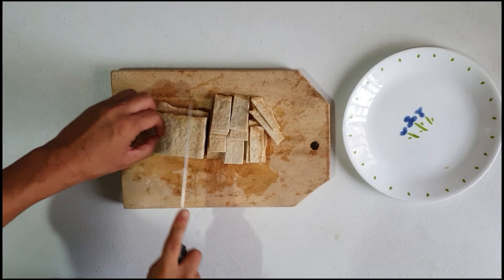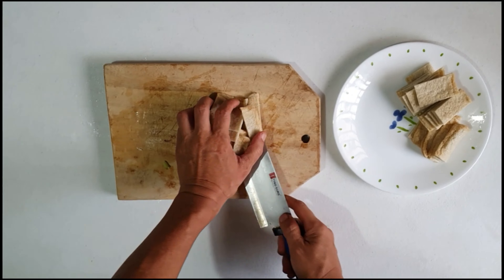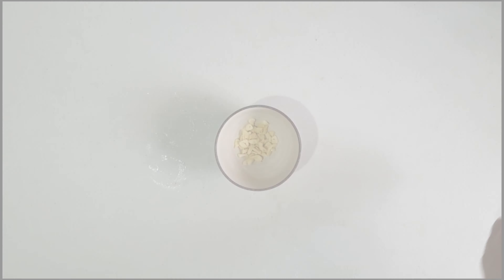Next, we will cut the fish cakes. Just cut them into a size where you want to eat, and we are going to set aside also.